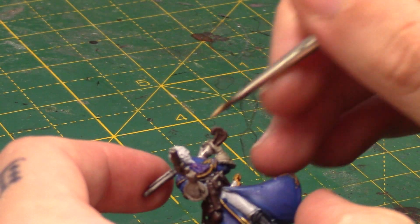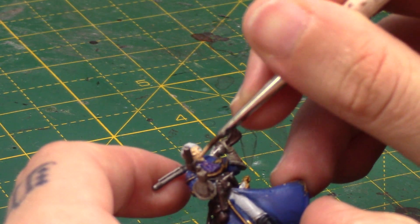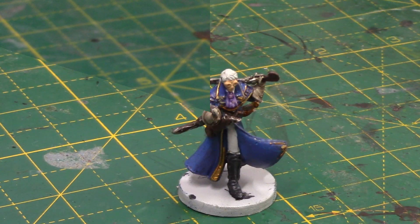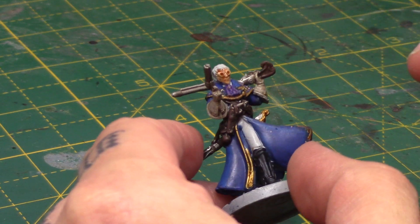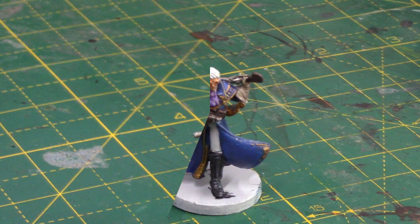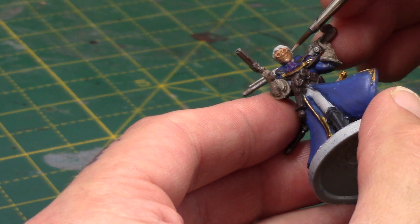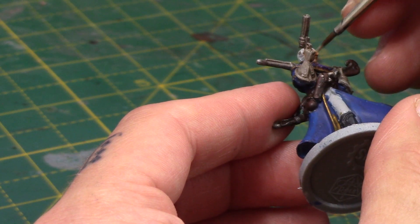Next we'll take some Kislev Flesh and this is of course for his face. Thin that down — I always highly recommend thinning your paints down when it comes to faces and flesh, because it's very easy to lose detail if you go too thick, and of course they are the focal points of a lot of miniatures. But on the lighter base coat, even one thinned-down layer covers really nicely. Take some Reikland Fleshshade now and this will help bring out the detail on his face, also letting it pool up in the middle of his glasses. Give that plenty of time to dry before you move on. Then highlight the face with some Flayed One Flesh — just catch the chin and the nose. I've thinned this out again so it will be more subtle by the time it dries.